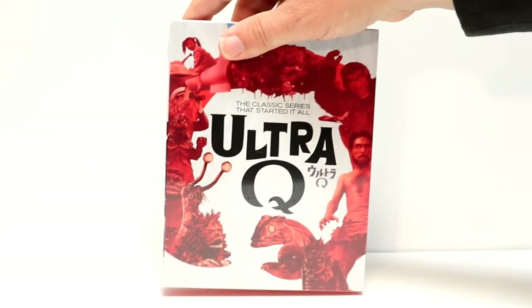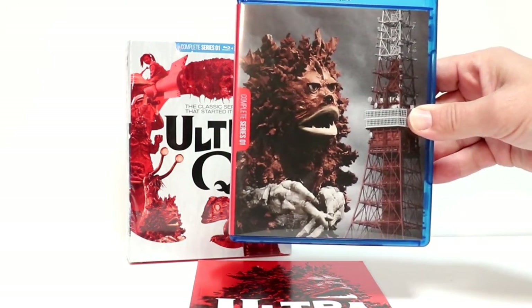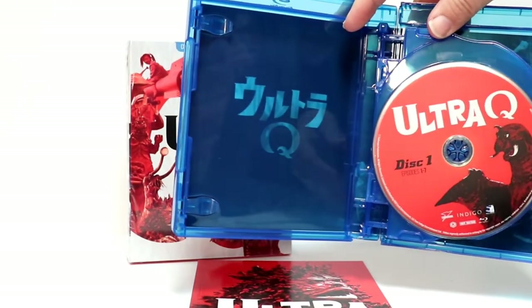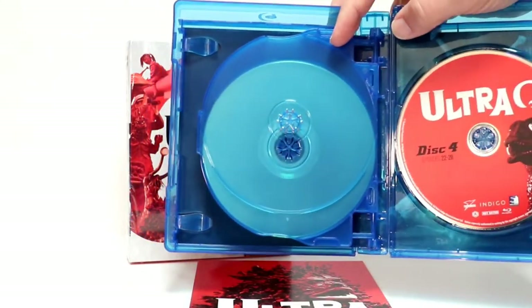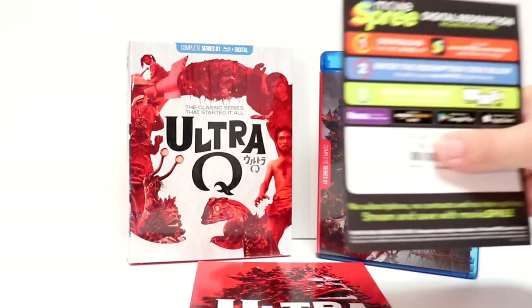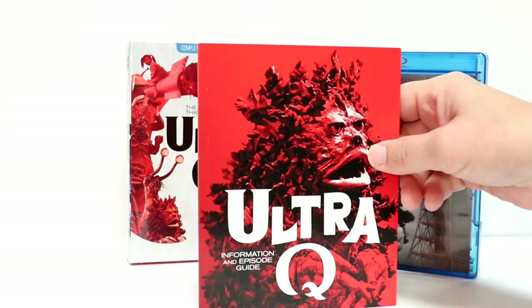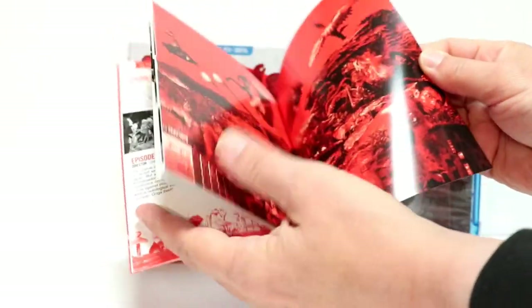I'm going to go ahead and unbox this and we can take a look at the inside. Here it is outside of the box — got some very interesting artwork here on the cover and also on the back. It does come with this nice thick Blu-ray case. When you open it up, we have four discs — disc one, two, three, and four — with some very nice disc art featuring different creatures. It also comes with a Movie Spree code, which is Mill Creek's streaming service. And it comes with this 28-page booklet that has the episode guide and a lot of very good information regarding the series — a very nice bonus.